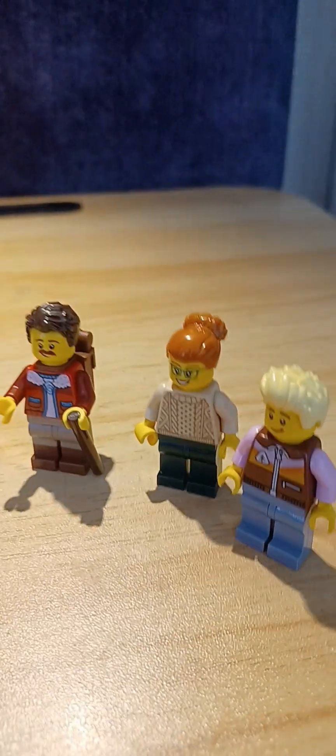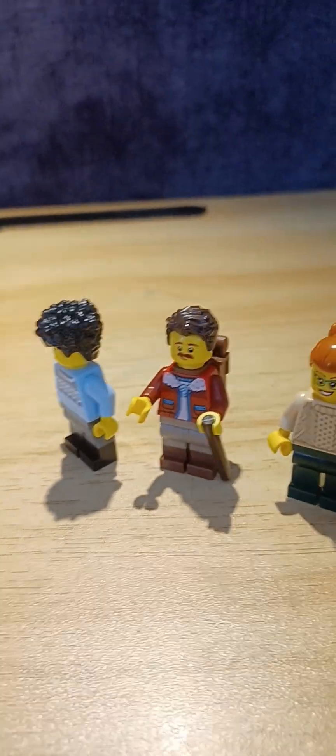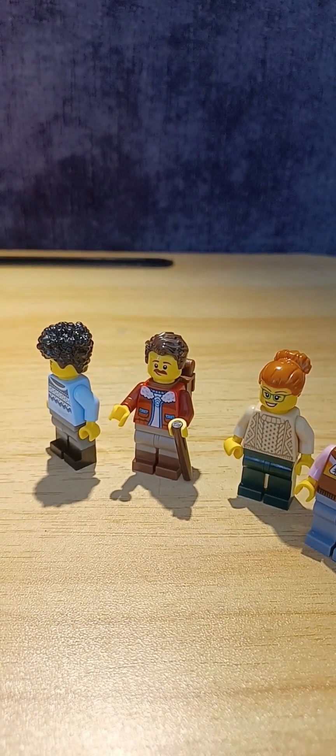I almost forgot the minifigures! Here are the minifigures — they all have winter clothing because it's a winter setup. Overall this is a very nice set and a good set with great details. That's it for me — goodbye!